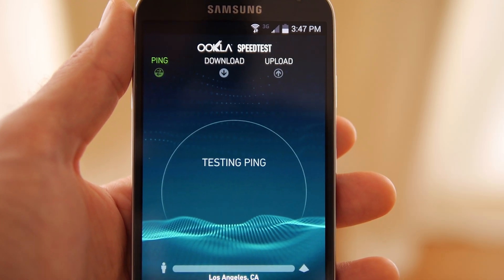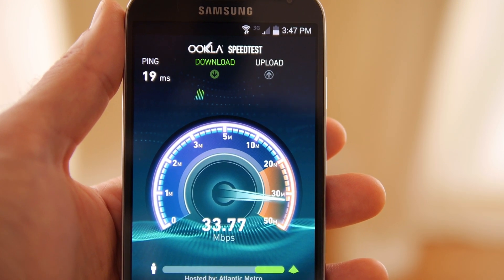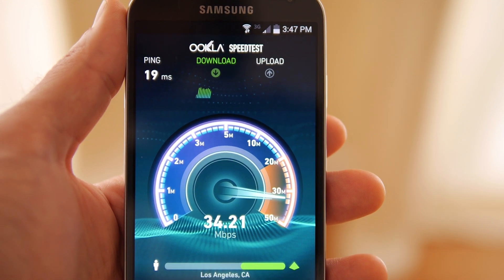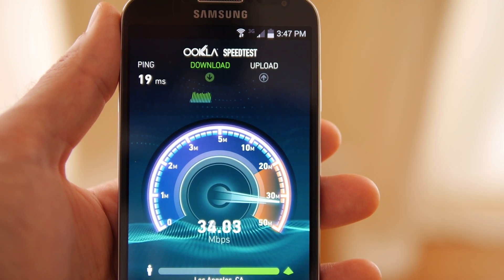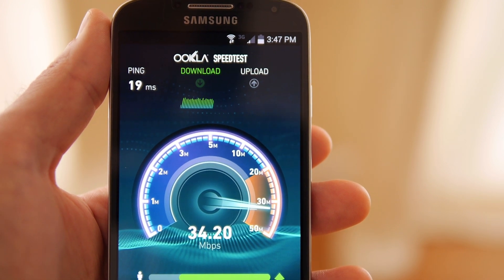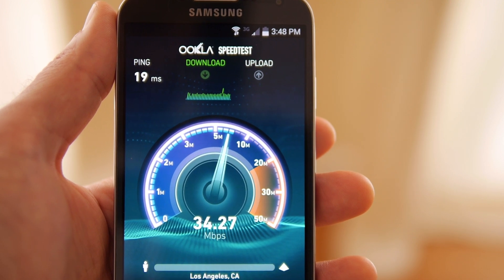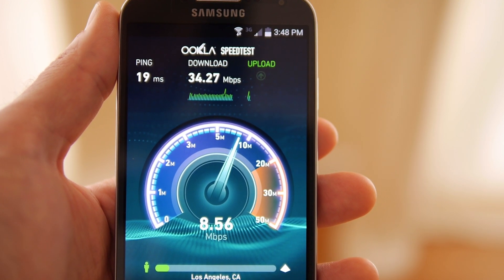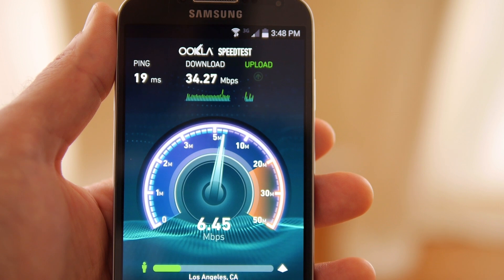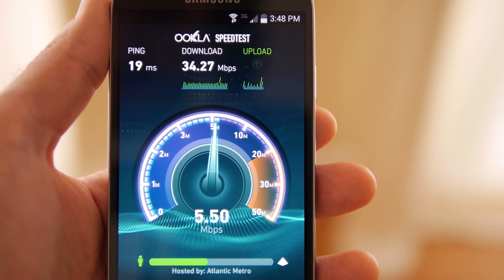Now this last test here is testing the Wi-Fi directly from the TP-Link unit itself. Like I said, this is literally the speed and signal strength as if it were hardwired — and that's because that's what it is. It's just a different technology. It is hardwired internet; it's just going through your power lines that are already installed in your house, coming directly out of the plug.